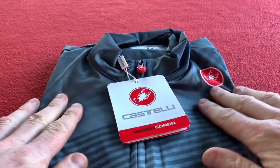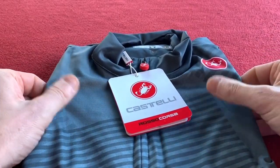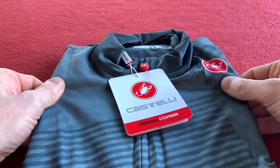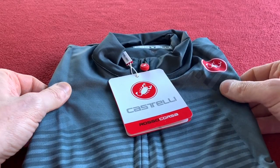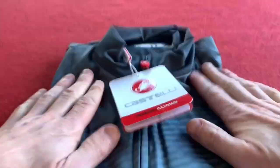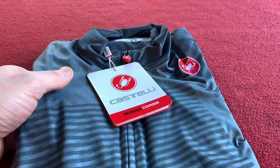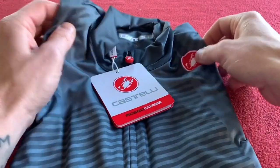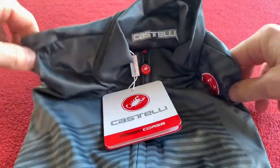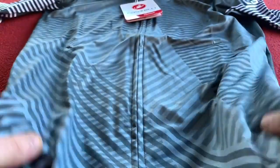First off, it feels smooth, really smooth. Kind of reminds me of an Aero Race bib short material — I could be wrong but that's what I think. It uses X stretch fabric with a lightly brushed back, keeping the warmth in whilst letting the sweat out, apparently.